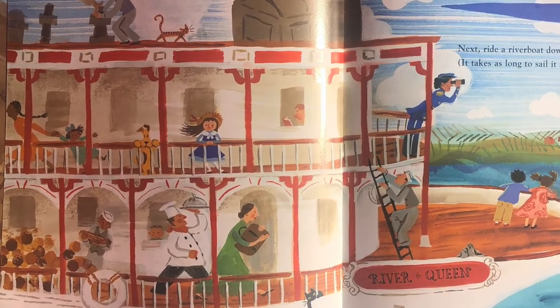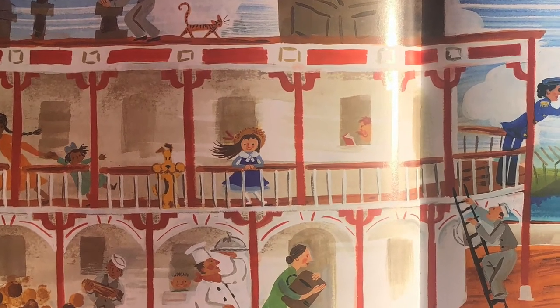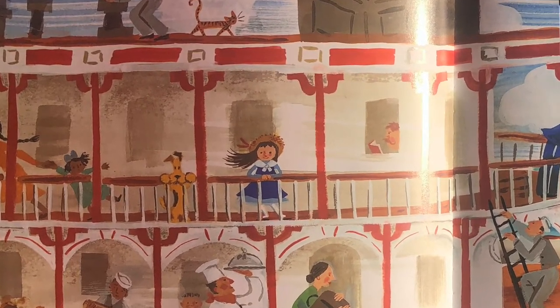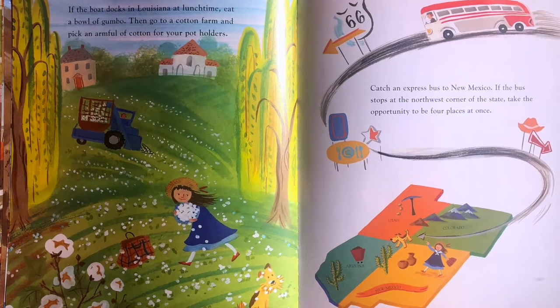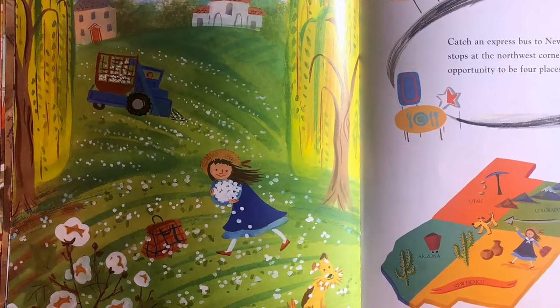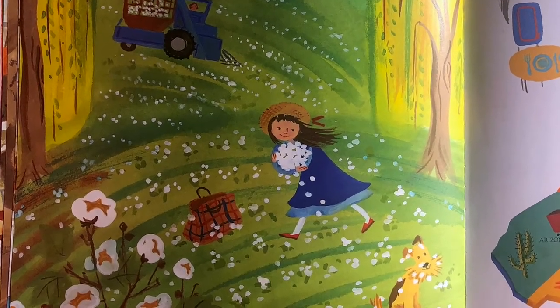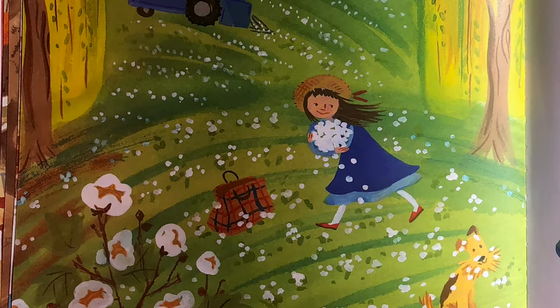Next, ride a riverboat down the Mississippi. It takes as long to sail it as to spell it. If the boat docks in Louisiana at lunchtime, eat a bowl of gumbo. Then go to a cotton farm and pick an armful of cotton for your potholders.